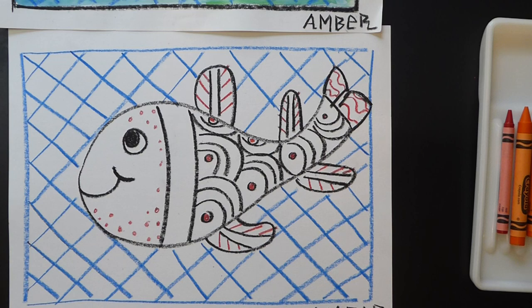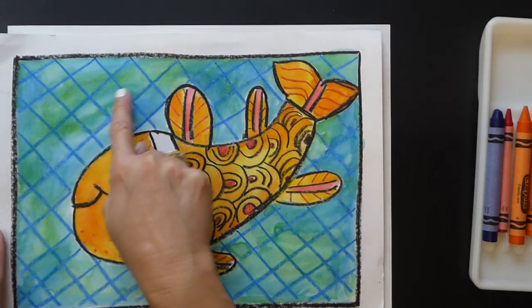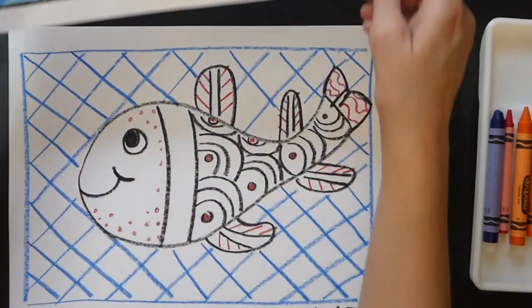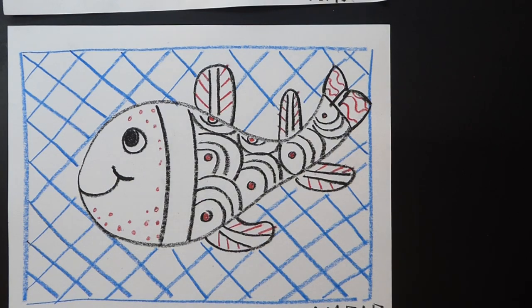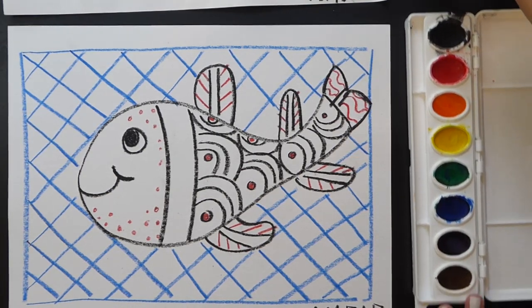Now we're going to get ready to paint. Today I'm going to be painting the ocean using greens and blues, and I'm going to paint the fish with oranges and maybe a little bit of red. The orange and the blue are complementary to each other, so they make the color pop. I'm going to get my paints and my water.